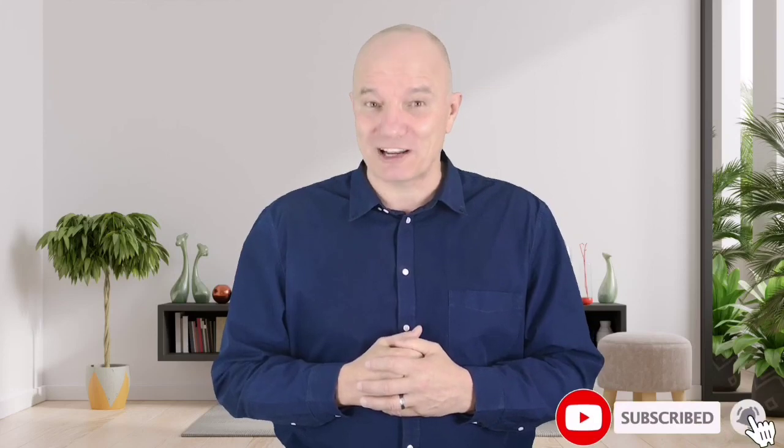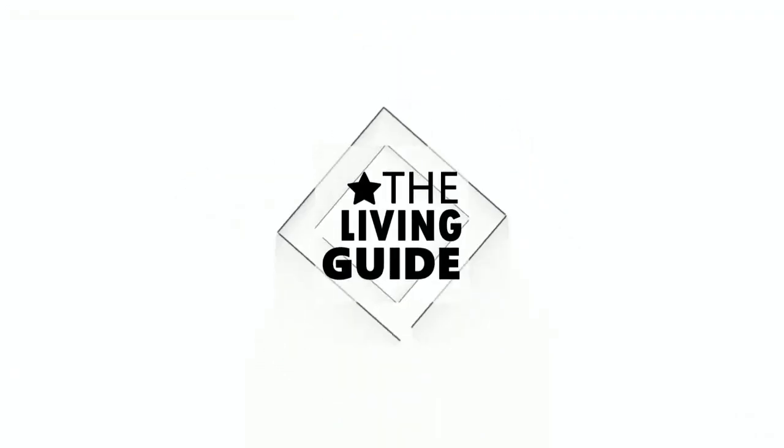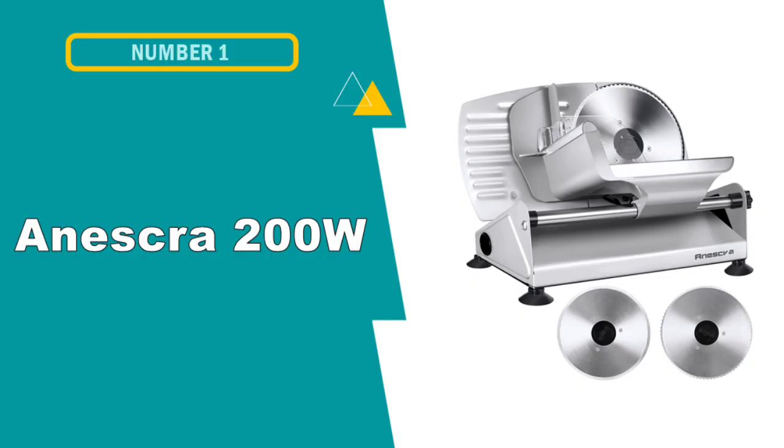Don't forget to subscribe to our channel. Let's go for the top 5. Our first pick is the Eskra 200 watts electric meat slicer.